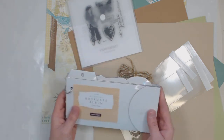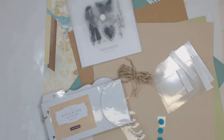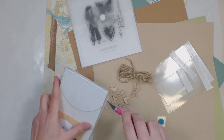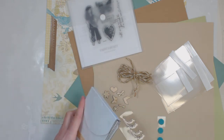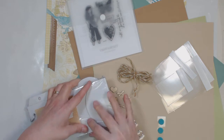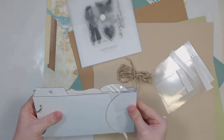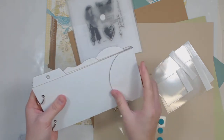You'll get one of these bookmark albums and I'm going to go ahead and open it so you can see what it's like. It comes shrink-wrapped like this so you don't lose anything and it's not going to get dirty. It is a kit board album and it does have a magnetic closure right here in the front.